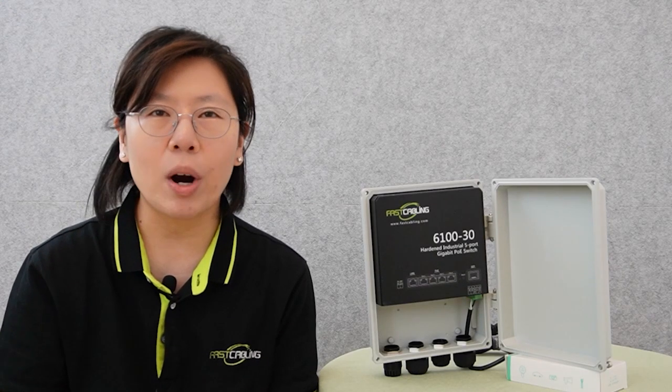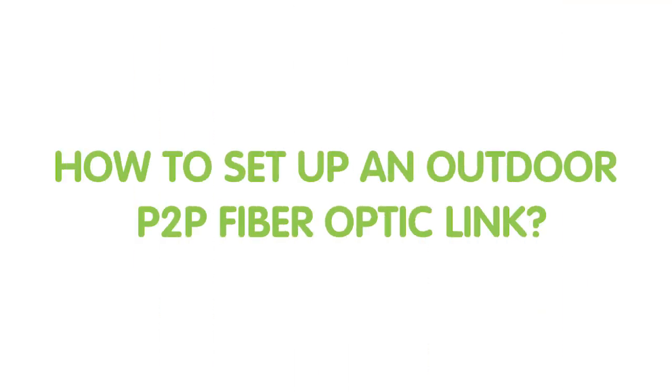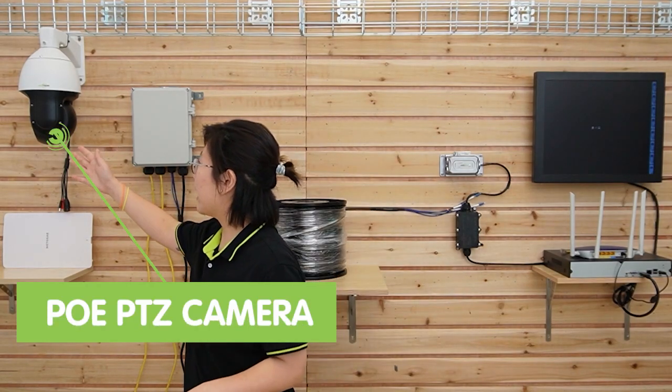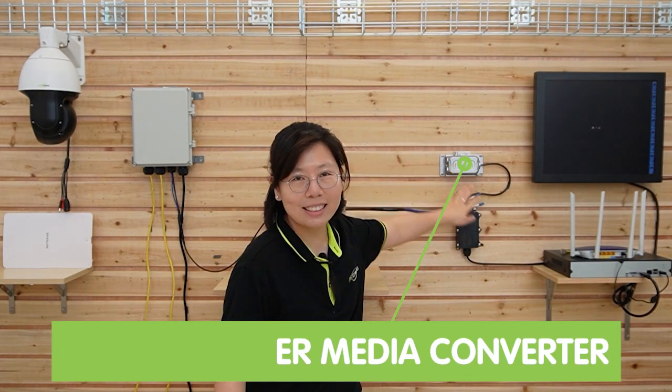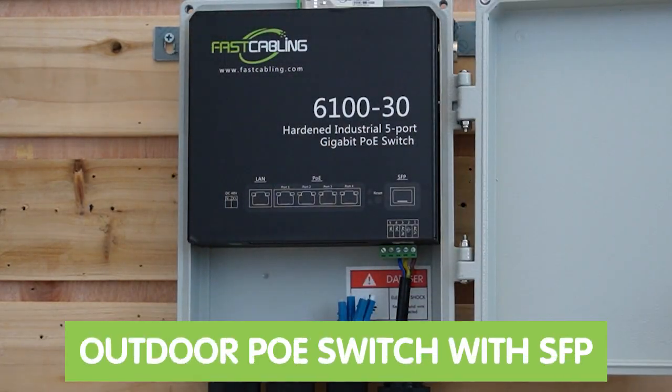Now let's move on to the next scene where we have the whole setup. Today we are going to connect a PTZ camera and a wireless access point at the edge, using a 300-meter fiber optic cable in between. To establish the connection, a network switch with SFP and a media converter equipped with a fiber optic interface are needed at each end of the link. Those devices can convert electrical signals from the LAN into optical signals that travel over the fiber optic cable, and those optical signals are then transmitted across the fiber optic link to the receiving end, where they are converted back into electrical signals compatible with the devices at both ends.